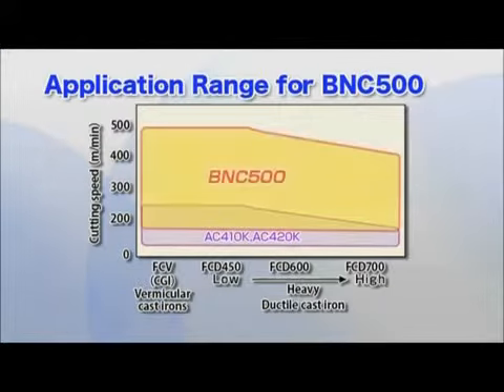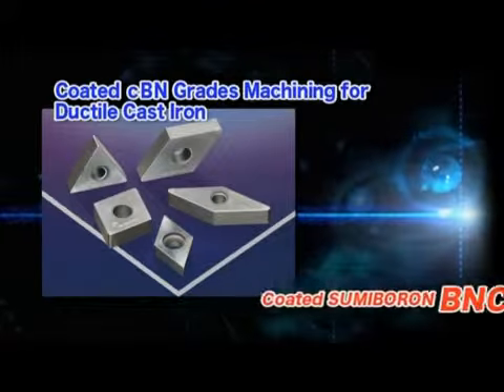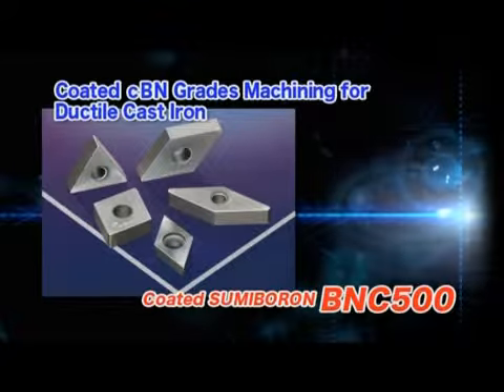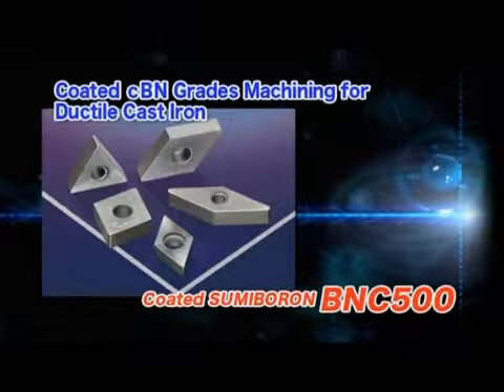The BNC500 exhibits high speed and high precision machining for high strength ductile iron, compacted graphite iron, and other hard to cut cast irons. Take advantage of the BNC500 for all of your finishing work with ductile cast iron and other hard to cut cast irons.